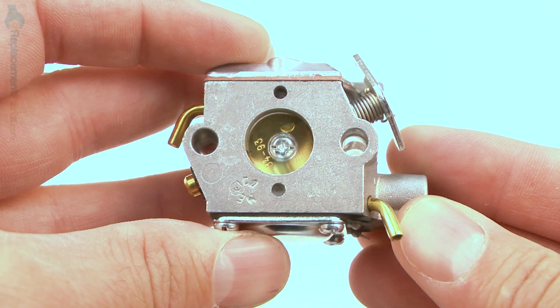Hi, I'm Mark from eReplacementParts.com. In this video, I'm going to show you how to replace the carburetor assembly on a Ryobi trimmer.